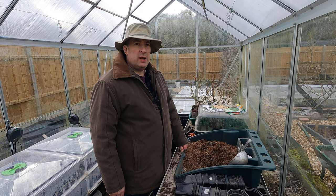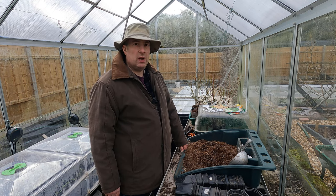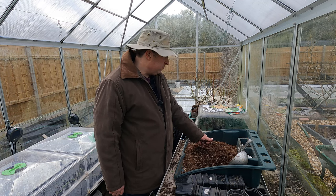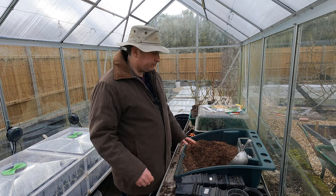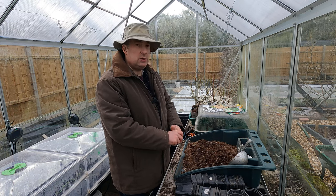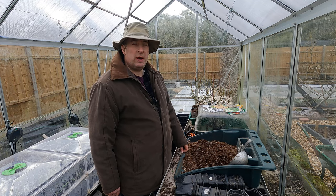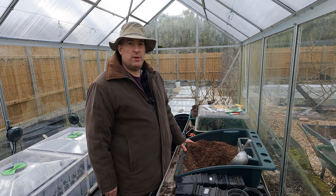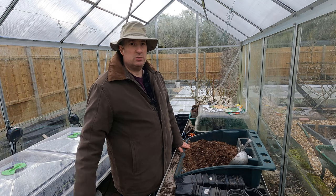I'm in the greenhouse today and I'm going to do a bit of sowing. I've already sown some of the really early stuff - the onions, peppers, chilies, that kind of thing - but it's not until I start sowing brassicas that I think the season's really begun. It's still really early to be sowing anything and these could easily wait until March, but I like to try and get things off to an early start. I won't sow too much of any one thing, and I'll do some successional sowings later on.